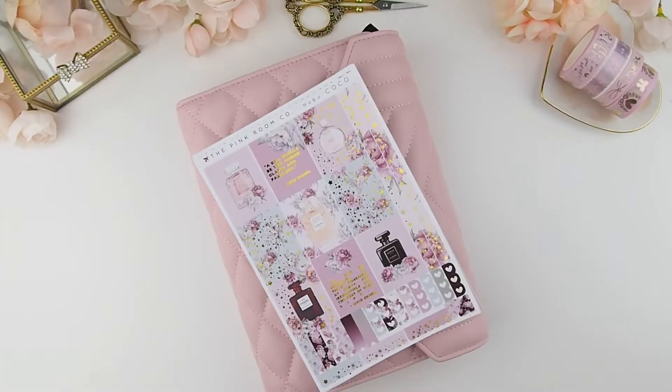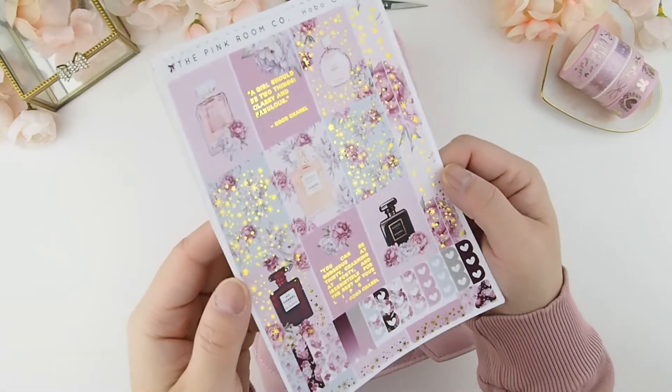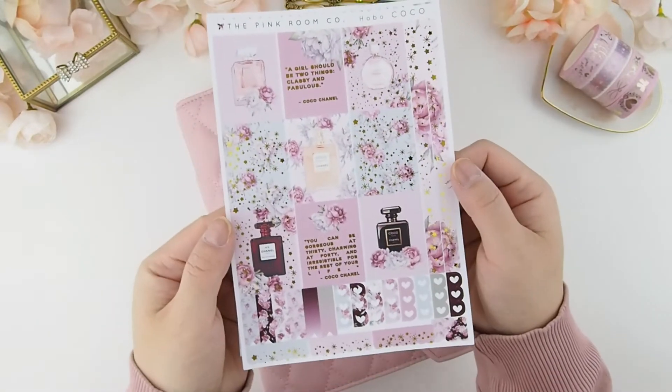Hello! What a wonderful day to start off the week. I just love planning — planning my week just makes me feel at peace, knowing everything I'll be doing with no surprises. This week we are using our Cocoa kit in the hobonichi format.